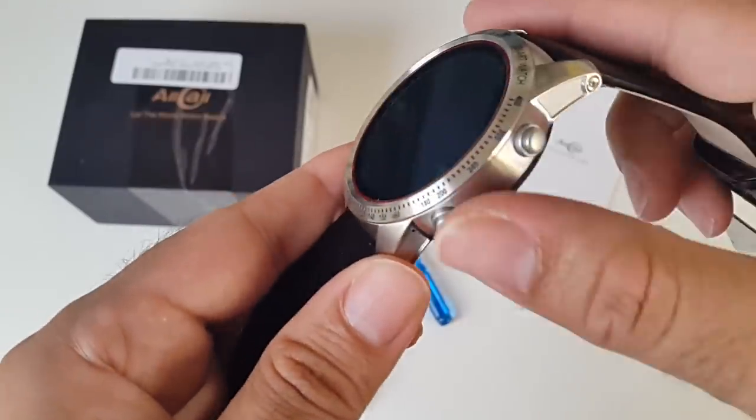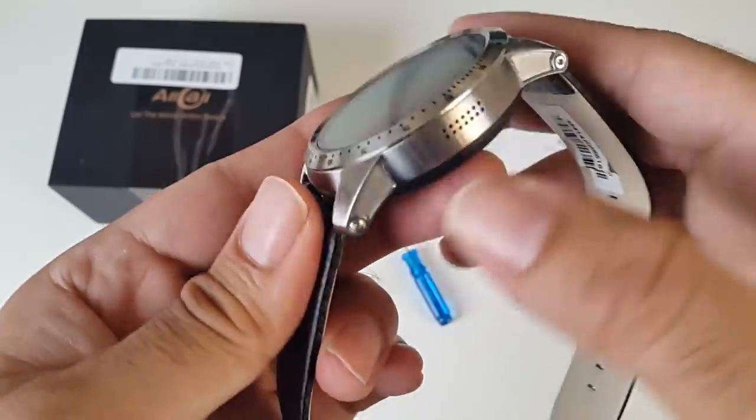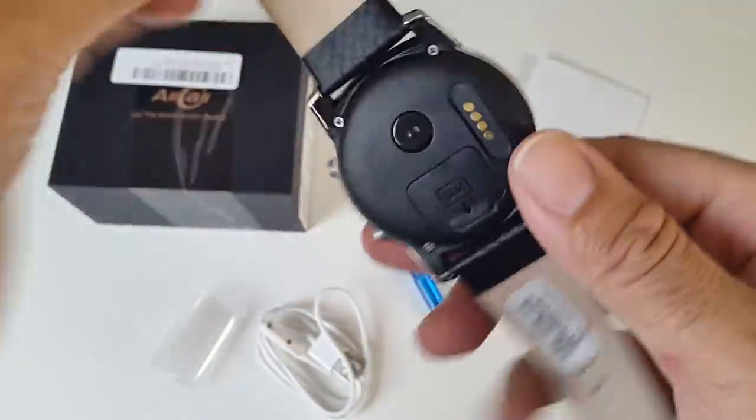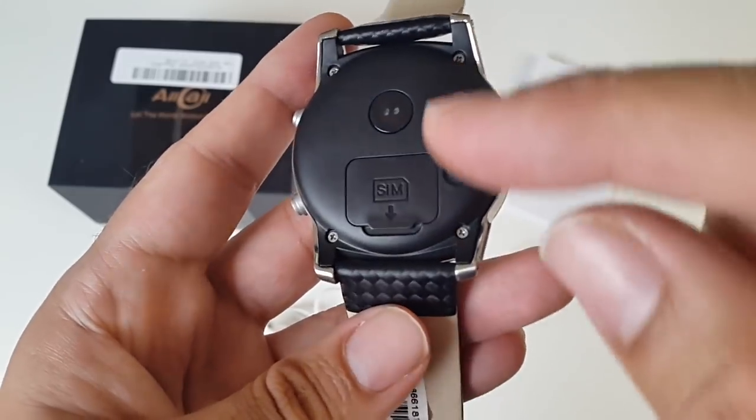On the side we have a power button and back button, on the other side we have a single speaker, and at the bottom of the watch we have the heart rate monitor, the charger pin, and a SIM eject tray.